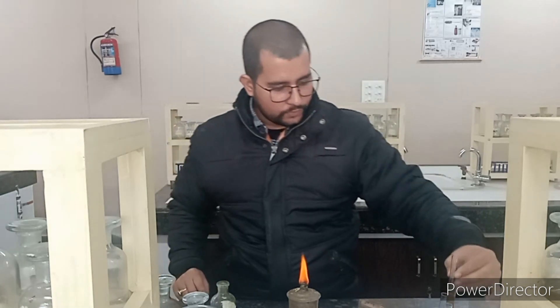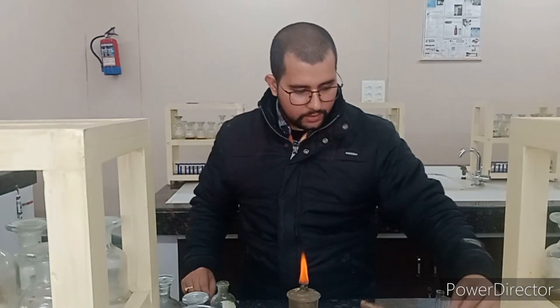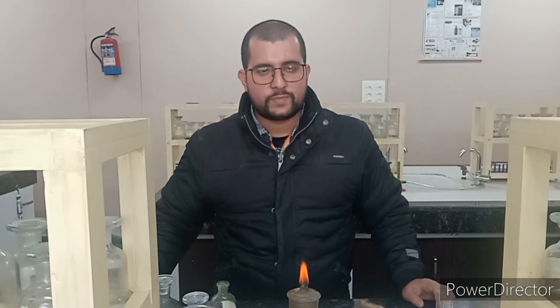So we have concluded that in the given sample, copper is present as the cation and sulphate is present as the anion. So the given sample is copper sulphate. Thank you.